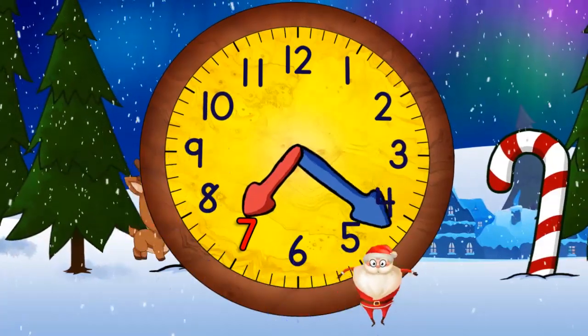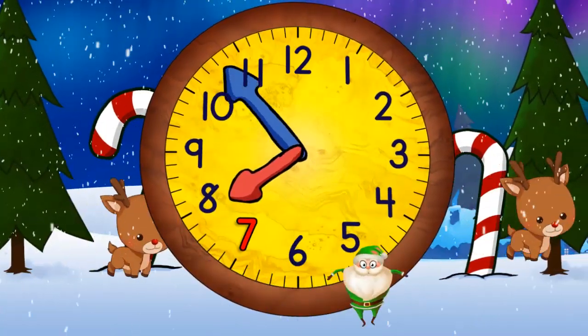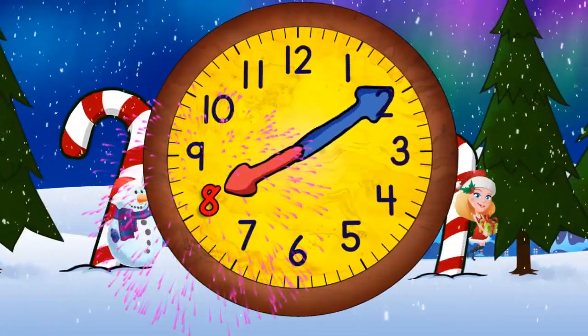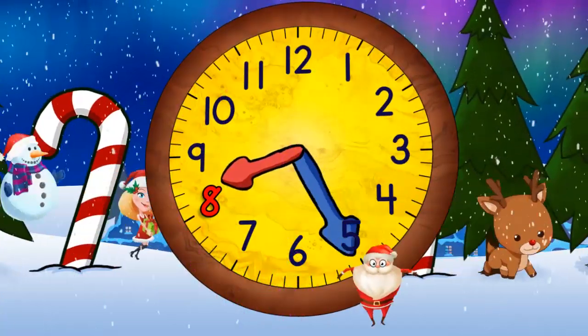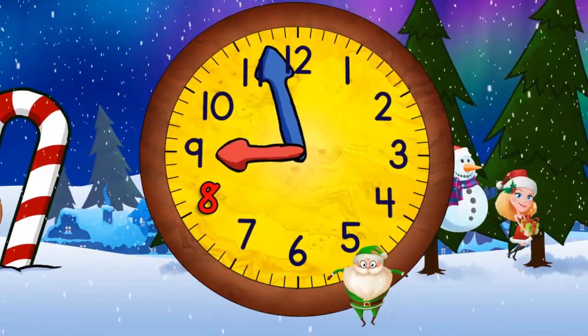And now seven o'clock. And quarter past seven. And half past seven. And quarter to eight. And eight o'clock. Now quarter past eight. And half past eight. Quarter to nine. And nine o'clock.